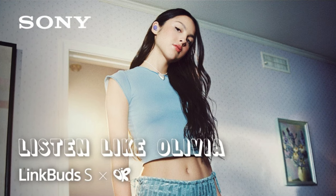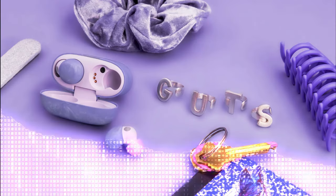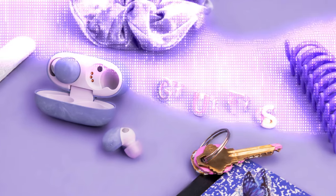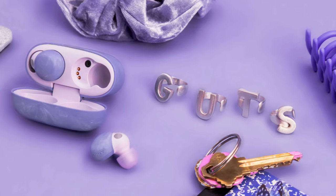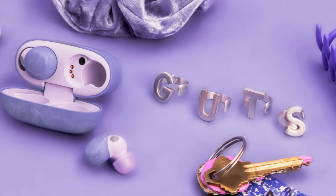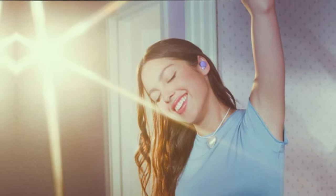If you're a fan of Olivia Rodrigo, these earbuds are for you. Let's start by talking about the design. The LinkBuds S Olivia Rodrigo edition feature an exclusive design with the singer's colors and logo. The body of the earbuds is white with green and black accents. The charging case is also white, with the Olivia Rodrigo logo on the front.